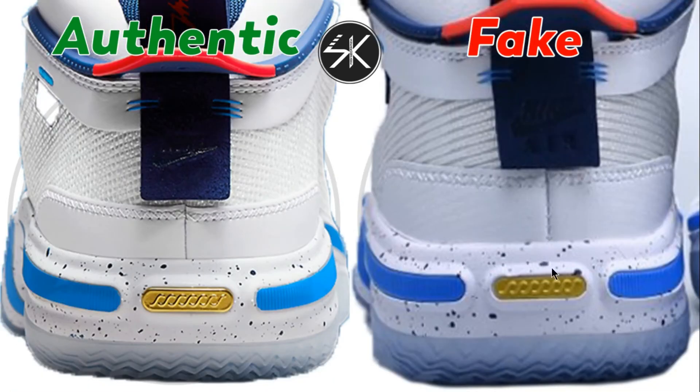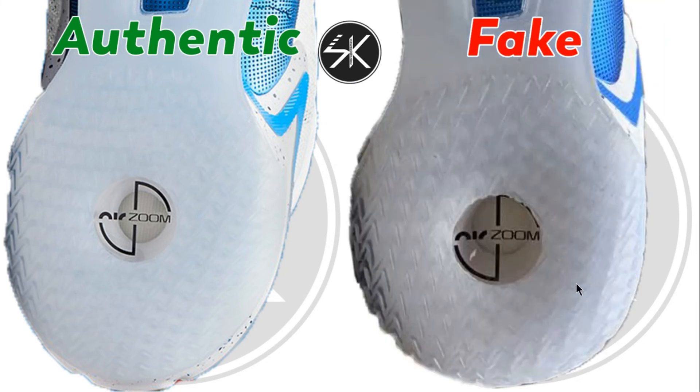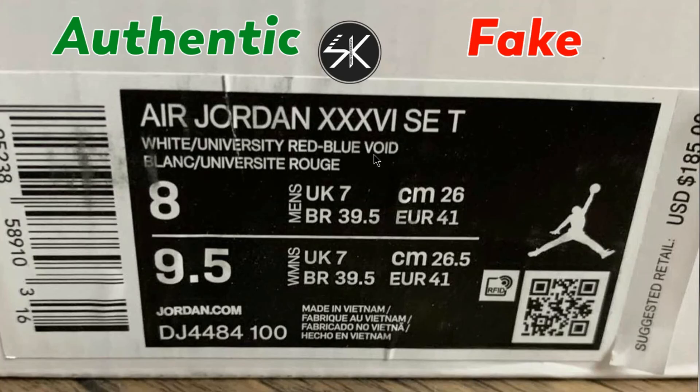On the last one, it's slightly come up and not placed right in the middle — there is no gap and we cannot see the black line here. Also there is a lot more gap around the air zone on the authentic, but not on the fake.